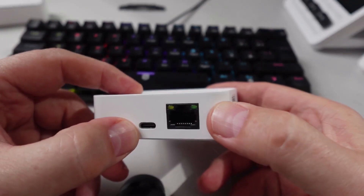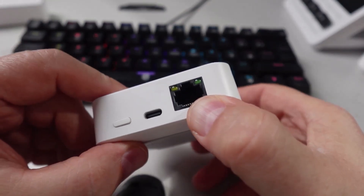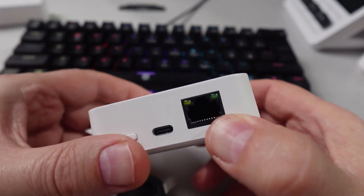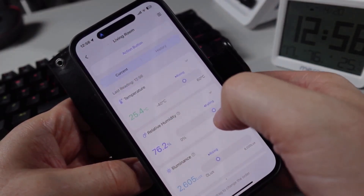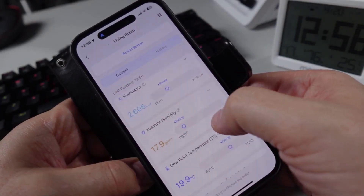The hub has a USB-C port for powering and also an ethernet port, which I really like. It shipped with cables and a power brick. Within the app we have access to temperature and humidity, and we can see whether readings are on the rise or on the fall.